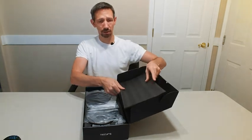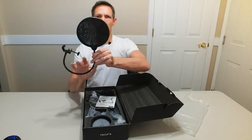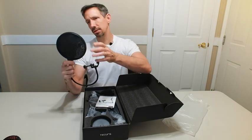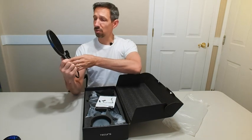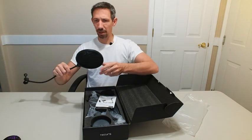Nice foam protection on there. So let's check this out. It's got one of those little voice screen things — I think this is one too. Not only does it look cool, but it also helps dissipate the sound or something, help feel a little better, some kind of a little...